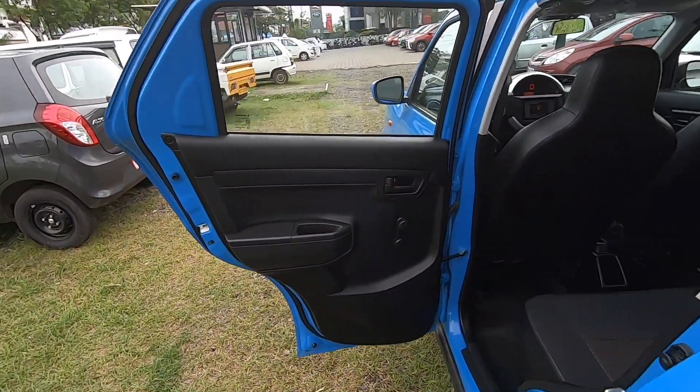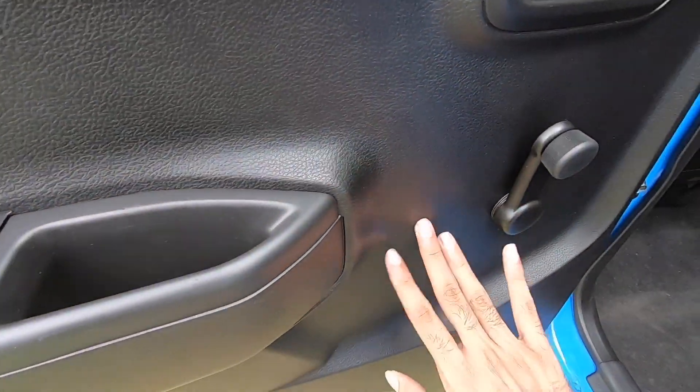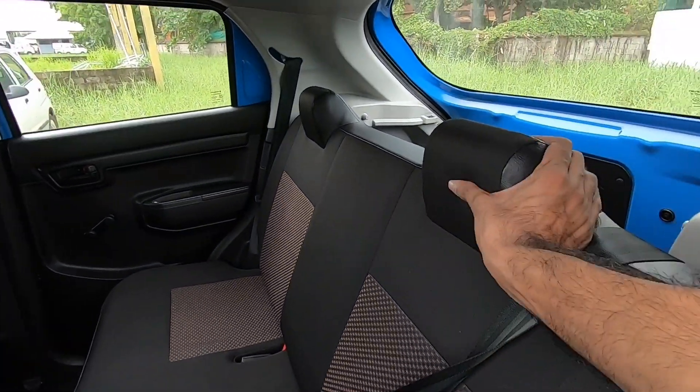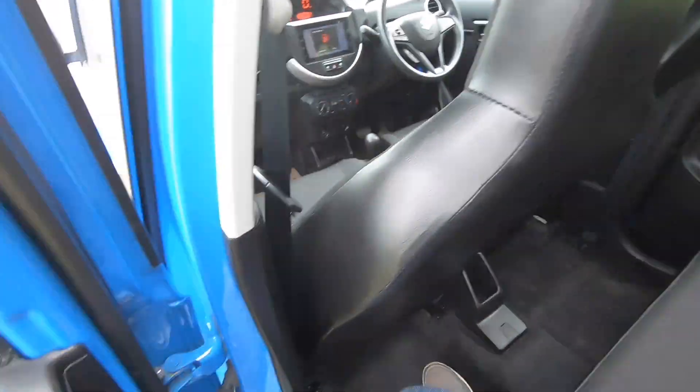There is a chrome finish on the car. There is an aluminum finish. There is a planar door panel. There is also a window adjuster. This is the view of the seat, with a headrest integrated in the seat and a back seat.